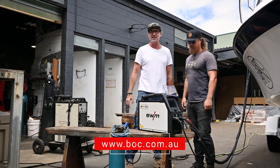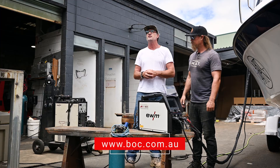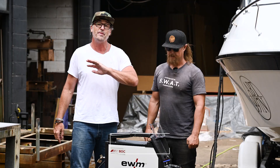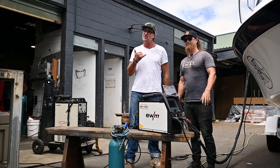Thanks so much Jim, for helping out — you're a legend as per usual. So for everybody out there, I hope you enjoyed checking out this new EWM from BOC. Make sure you check out not just this epic machine but their full range next time you're in store. Until next time, this is Jim, I'm Jamie — we'll catch you real soon.